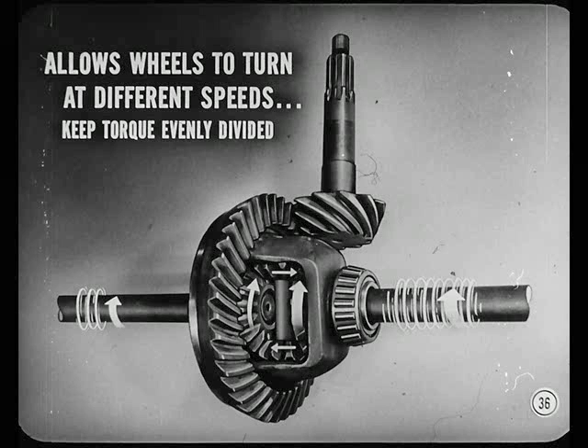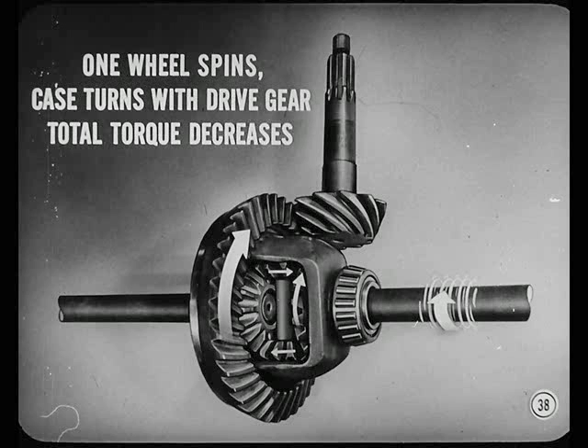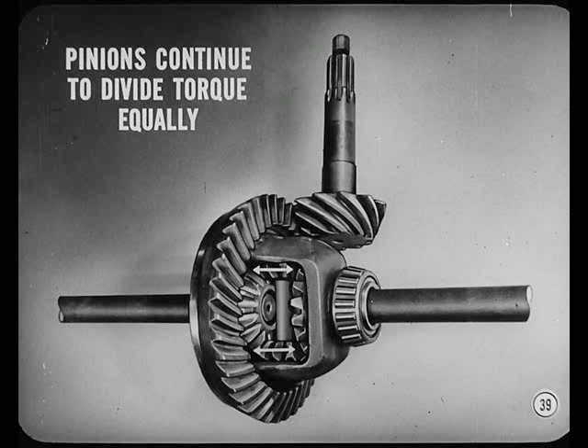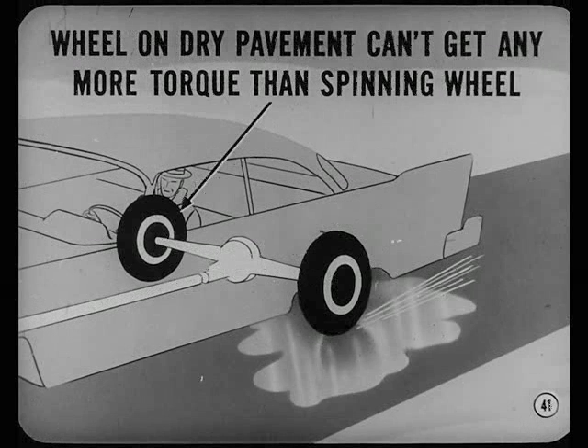Now let me ask one more question. What happens to all the torque when the car stands still — one wheel on ice, the other on dry pavement — and you start up but don't move because the wheel on ice just spins away? When one wheel spins, the case still turns with the drive gear carrying the pinions around. But the total torque decreases, and the opposite wheel stands still because there's not enough torque to move the car. The pinions still continue to divide torque equally between the right and left rear wheels. Because the ice is slippery, it takes less torque to turn the wheel on the ice, so the wheel on dry pavement can't get any more torque than the spinning wheel — and the car doesn't move.